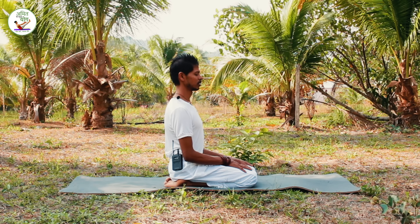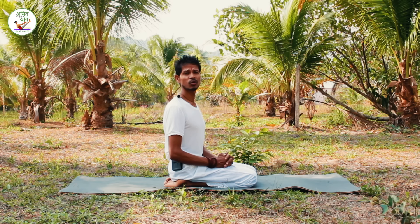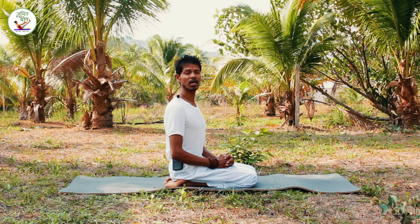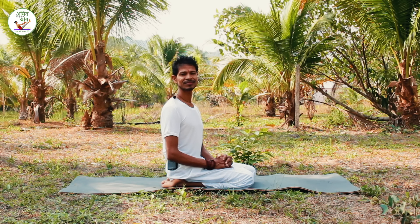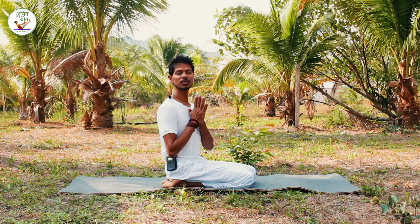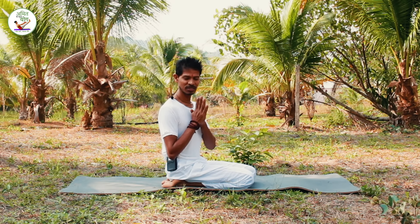When you are ready, you can open your eyes. If you have more time, you can use this. You can click on the link to practice longer. I am so grateful that you have joined me. Namaskar.